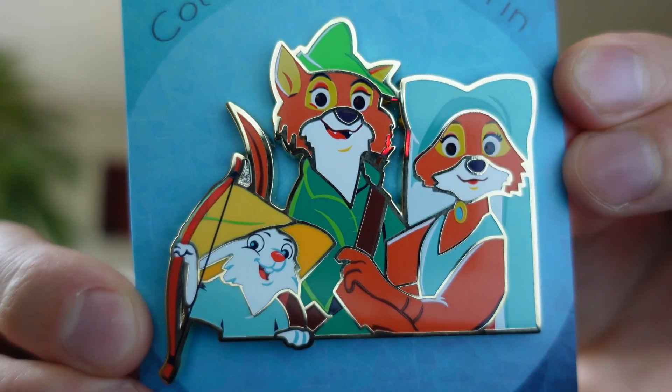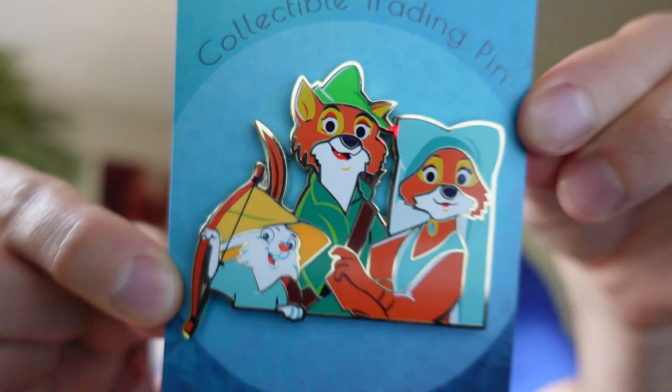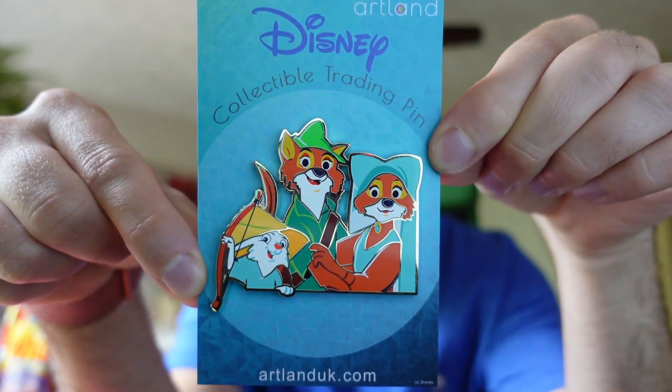Our first one here is part of the Cutout series. It is limited edition of 250 and features Robin Hood, Marion, and Skippy. I really like the colors that were used on this pin — it is very bright and vibrant. There's a closer look. It has a gold tone finish. Just a beautiful pin.